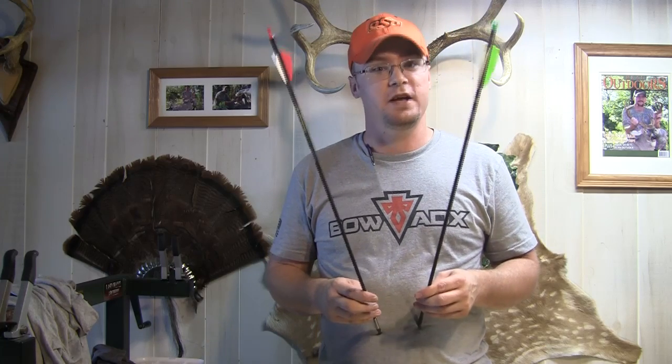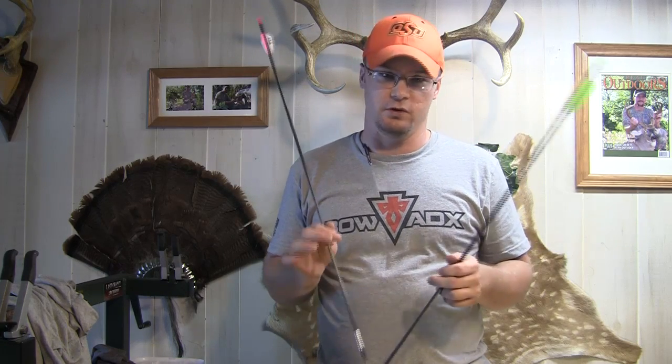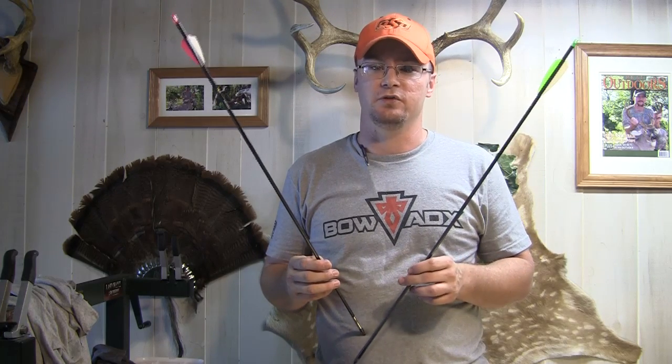These are pretty heavy arrows — I like a heavy arrow and these are right up my alley. I like 400-plus grains for deer hunting. The 300 spine is 11.6 grains per inch with an outside diameter of 0.254 — a really tiny outside diameter. The 350 is 10.2 grains per inch with an outside diameter of 0.245. The 400 spine is 9.2 grains per inch with an outside diameter of 0.238. The 500 is down to 8.3 grains per inch with an outside diameter of 0.232.